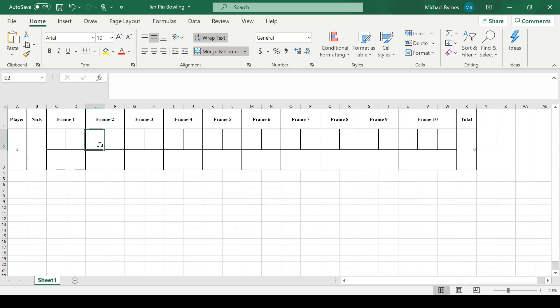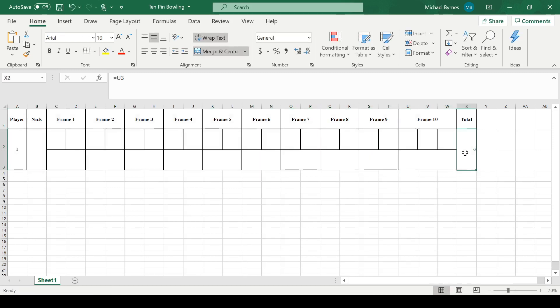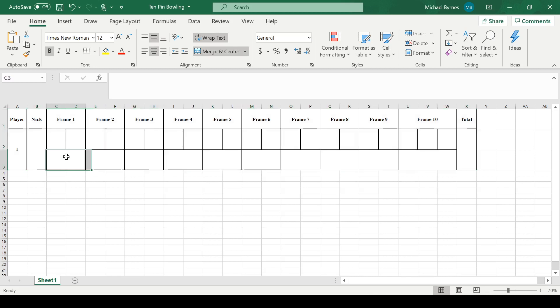So, going 10-pin bowling and you want to make sure that the computer is doing the right thing. Just give anything in Excel and do the simple thing. I've got a pretty simple setup already. The point is that it's a simple setup that you can use that will make it easier to understand. You can enter in your name, and we're going to enter in a few functions that will make it work.